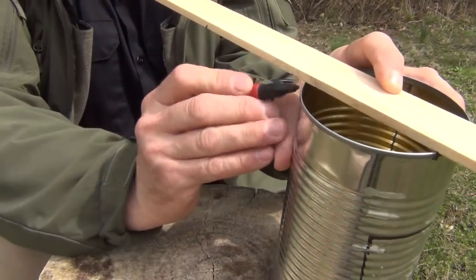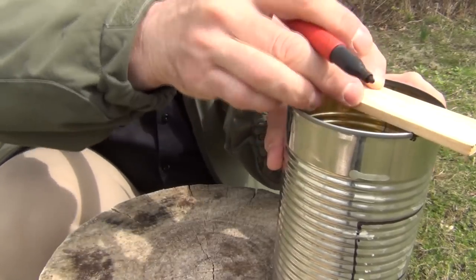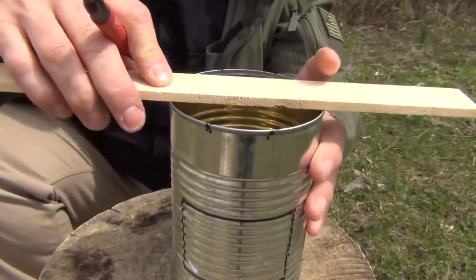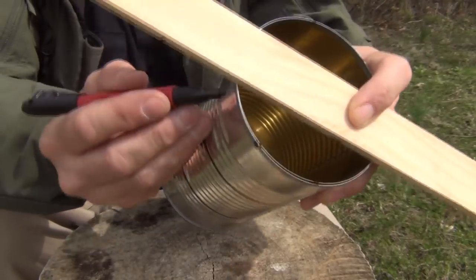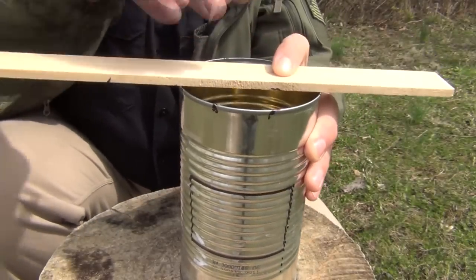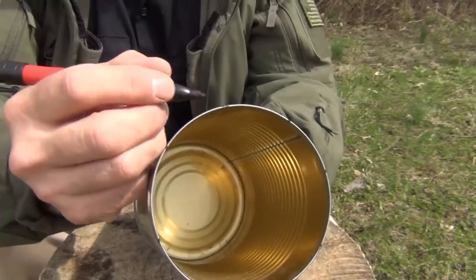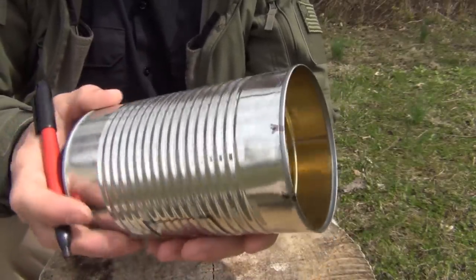Spin it around and mark it in the back. Then, once you get that done, making sure that everything stays as centered on the can as possible, we're going to spin it 90 degrees, just like this, making sure it's in the center of the can, and we're going to make marks here as well, all the way around. Now if we've done this properly, we should have marks all the way around the can at regular intervals.